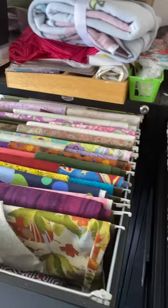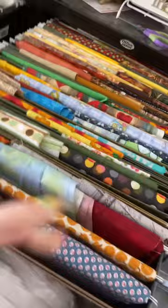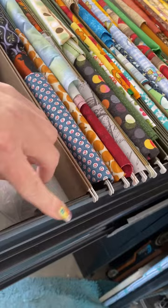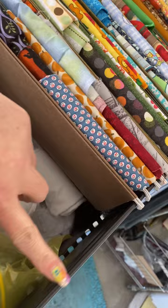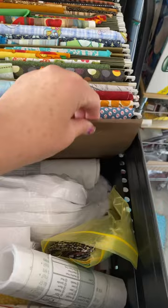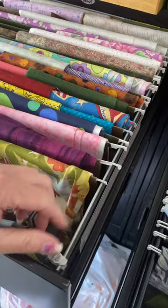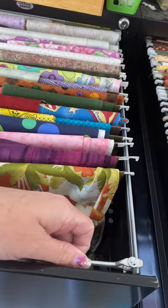One thing I wanted to be specific about when you're on your hunt for filing cabinets — you can get filing cabinets at resale shops, but there are two things you should look out for. When you get your filing cabinet, it either needs to have the kind of side, like this, where you just put the folders on, or it needs to have these wire racks already included.